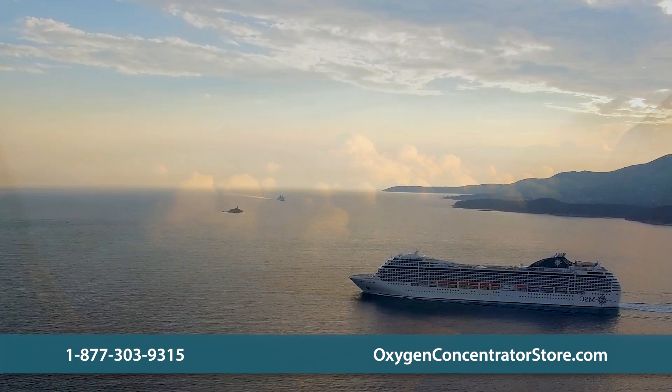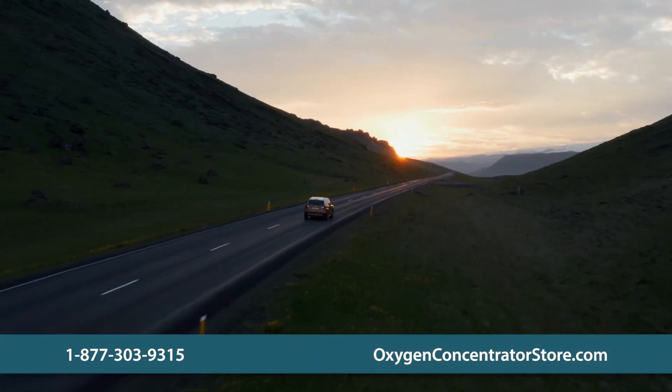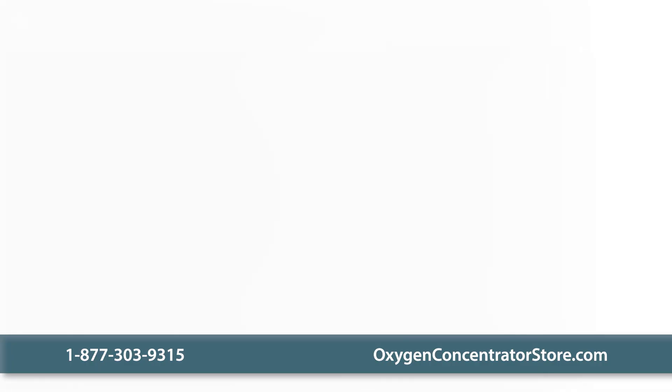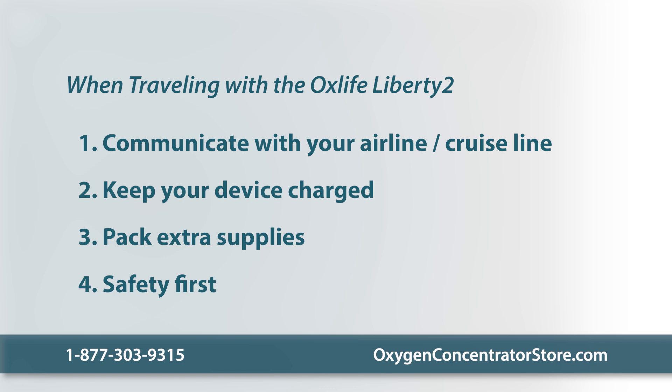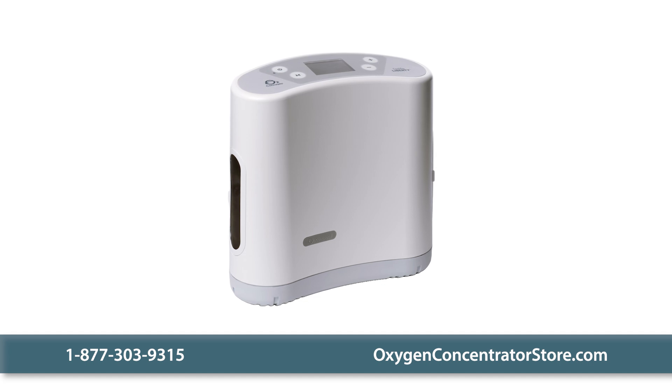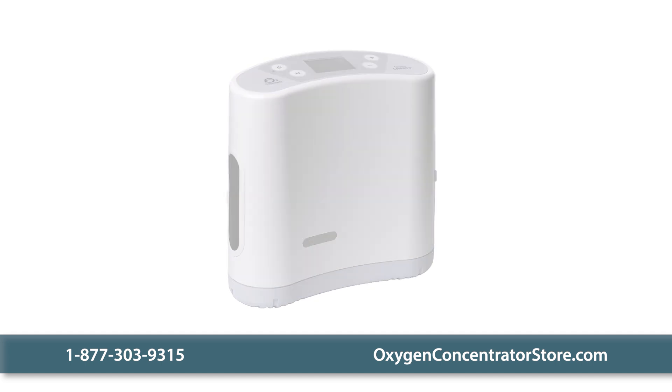Whether you're flying, cruising, or road tripping, the O2 Concepts OxLife Liberty II is your reliable travel companion. Successful travel with the Liberty II depends on clear communication with service providers, proper device preparation, stocking up on supplies, and adhering to safety protocols. With the OxLife Liberty II ready by your side, embark on your adventures with confidence, knowing that your oxygen therapy needs are well managed. Safe travels.